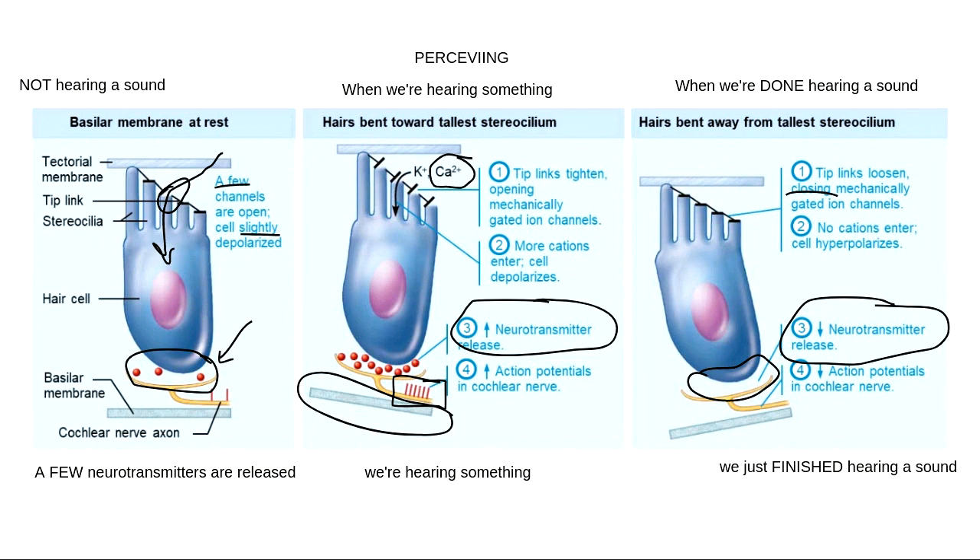Big idea with hearing: it's all about the rate of neurotransmitter release. Are we spitting them out really fast because we're hearing something? Not spitting out any because we just finished hearing something? Or spitting out just a few because we're listening and waiting, but haven't heard anything yet.